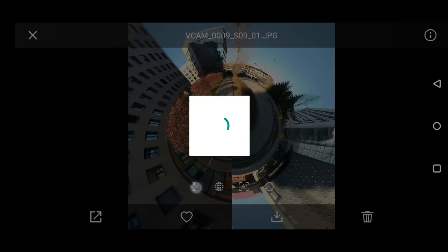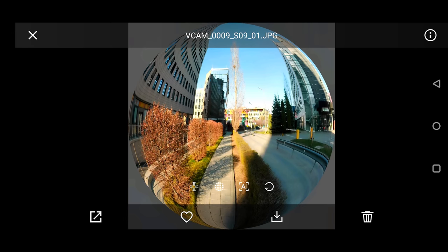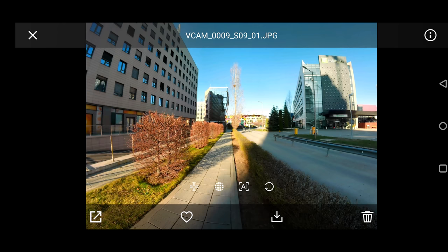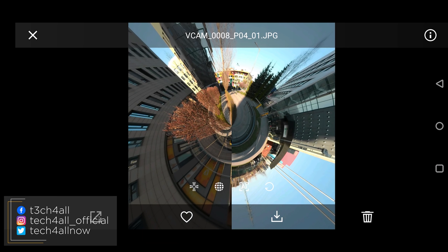I really like the options to play with panorama photos — you can get quite creative and surprise your friends with awesome-looking photos, most of them quite Instagrammable. Make sure to find us on social media and check what we do in order to bring you all these reviews.